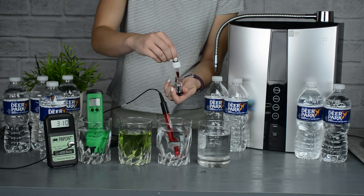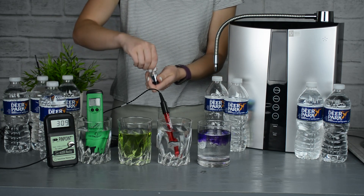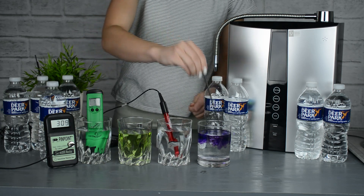Now in the alkaline glass on the far right, we put in some of the pH reagent drops and it quickly turns purple, which means that it is packed full of minerals.